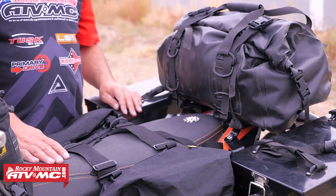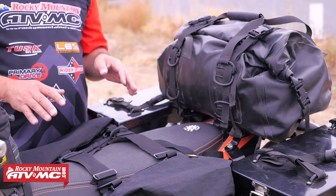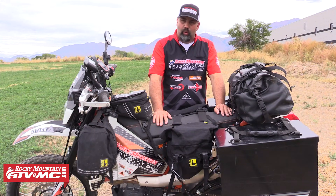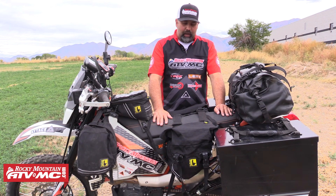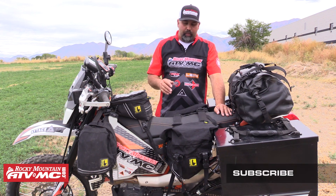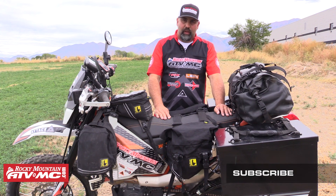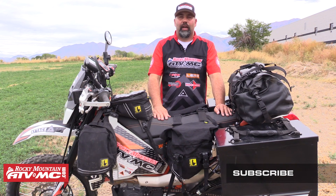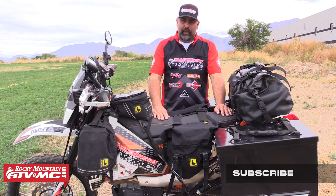Whatever way you decide to go, I want to thank you guys for spending the time and getting to know what's inside my camping gear, inside my kit, inside my bags. I hope you guys get out there and get on an adventure. And when you do need things, make sure you check us out at RockyMountainATVMC.com.